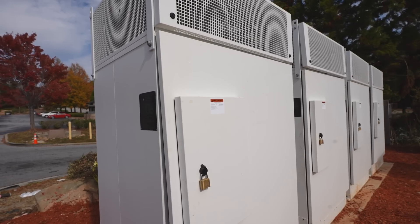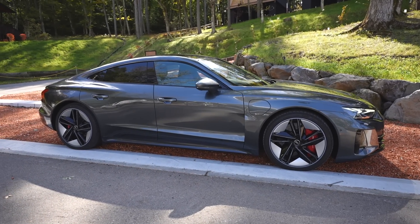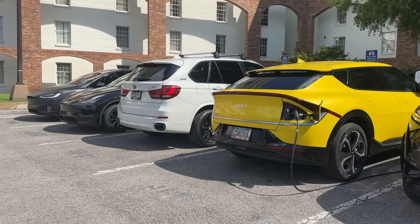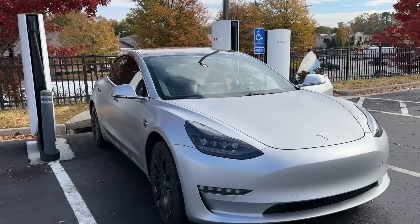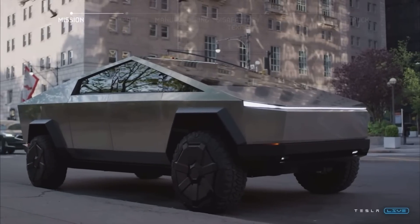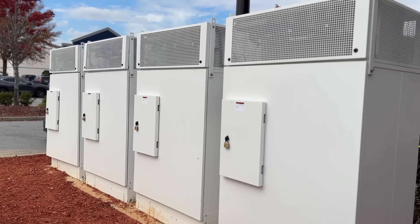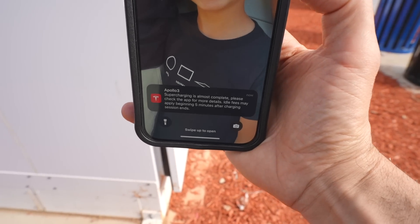These V3 cabinets aren't rated for 800-volt EVs, so non-Tesla EVs with 800-volt drivetrains — like the Audi e-tron GT, Hummer EV, Hyundai Ioniq 5 and 6, and the Kia EV6 — would likely get slower speeds than advertised until these are upgraded. Now, unlike all Teslas which have a 400-volt architecture, the Cybertruck is rumored to have 800-volt capability, so there'll either be a software update to enable that from these V3 cabinets or some type of cabinet upgrade will be required.